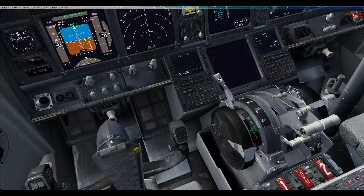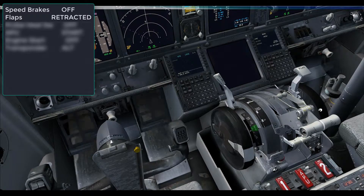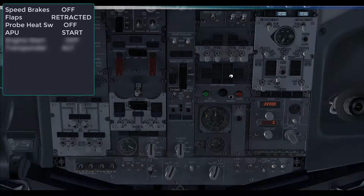We are stopped on the taxiway to do the after-landing procedure, but in reality the first officer would do this during the taxi. We check that the speed brakes are down, the flaps are retracted, and the flap indicator is on zero, and that the automatic brakes are off. On the overhead panel, switch off the probe heat switches, start the APU, and make sure that the engine start switches are moved from continuous to off.